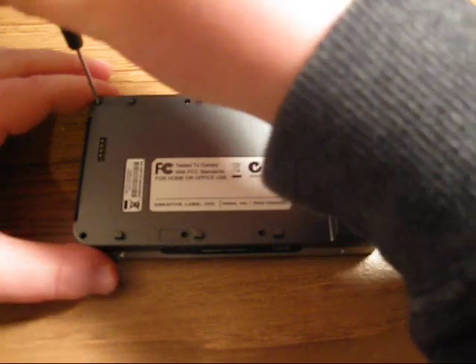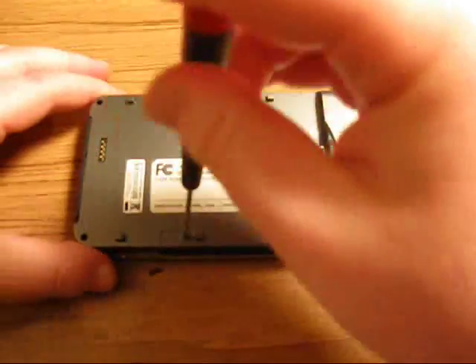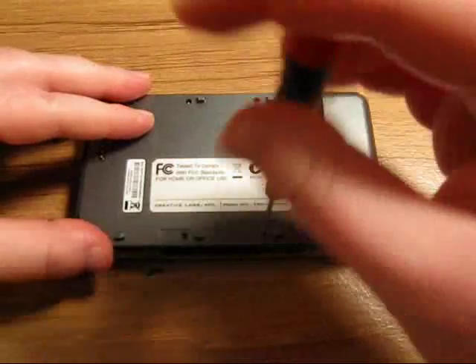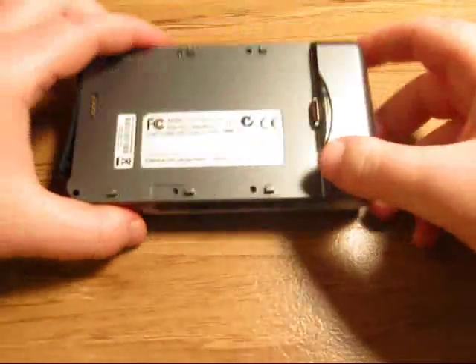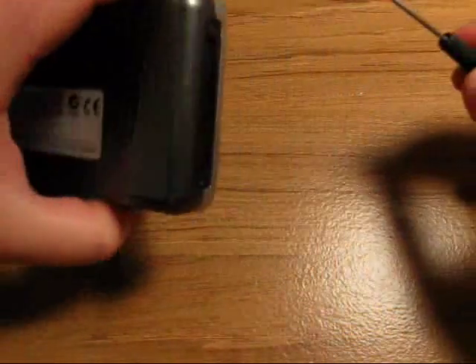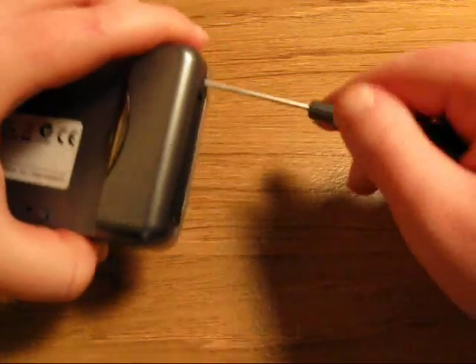It's quite an involved process disassembling your Zen Vision W all the way — there are a lot of steps involved. Also needless to say, remove the battery. Then near the compact flash slot there are two screws, so unscrew those as well.